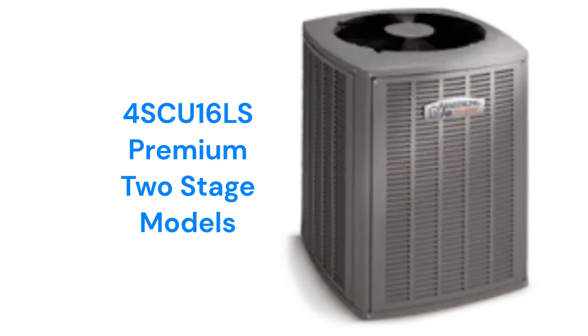The 4SCU16LS model has a two-stage compressor, but they only have a 16-SEER efficiency rating and are rather loud compared to other brands. They have the ability to communicate with other parts of the HVAC system through their ComfortSync system to maximize efficiency and comfort, as well as providing advanced system diagnostics.